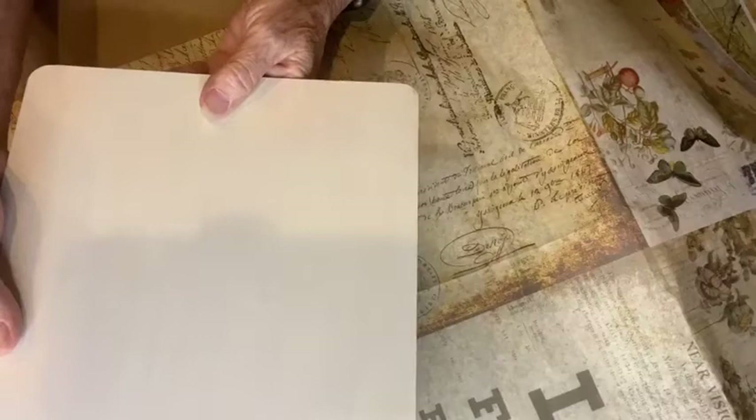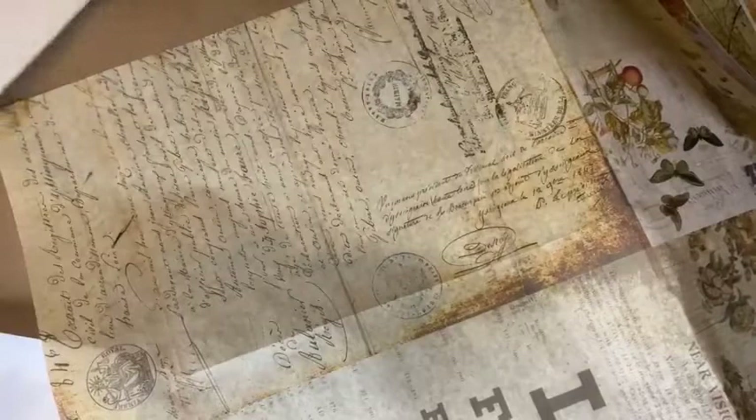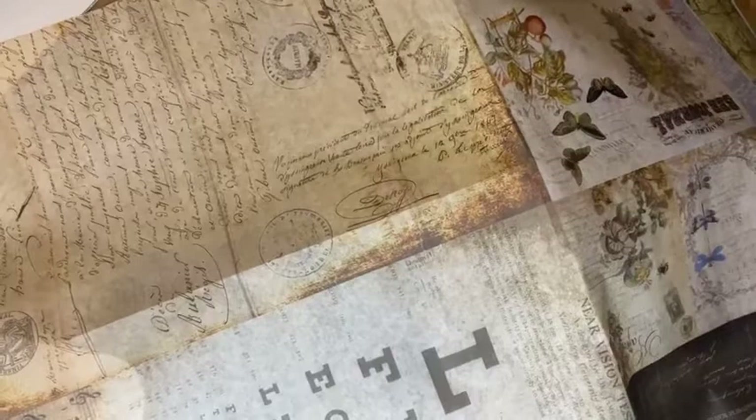I jumped ahead — I put one coat of drop cloth on here; it just needs to be a light color. You could use fluff, cotton, buttercream, or any light color. I top coated both sides of it, and now I'm just going to cut my tissue paper.